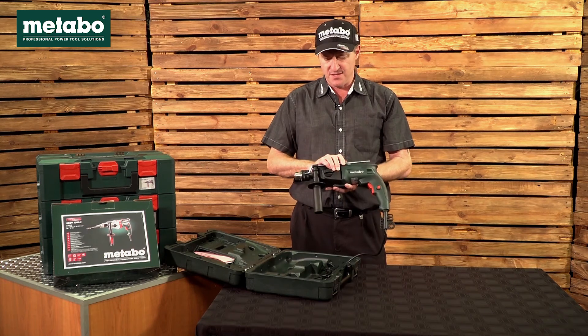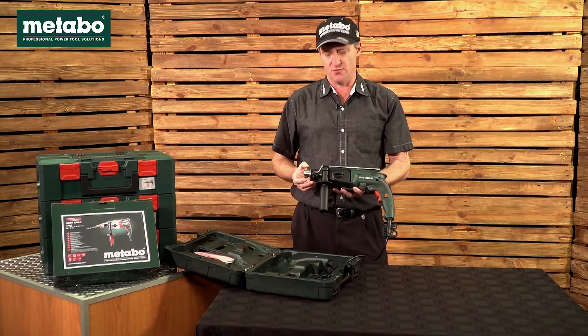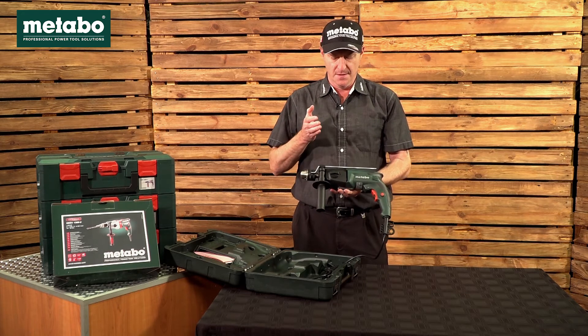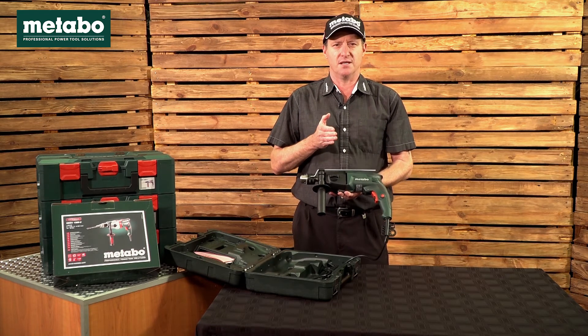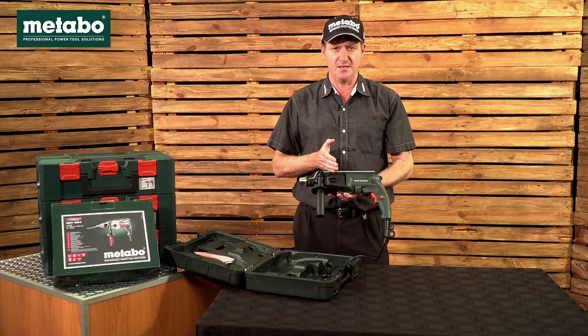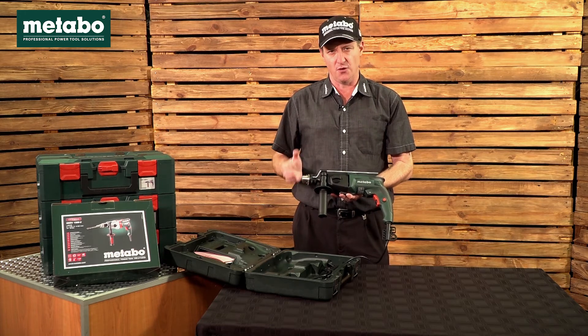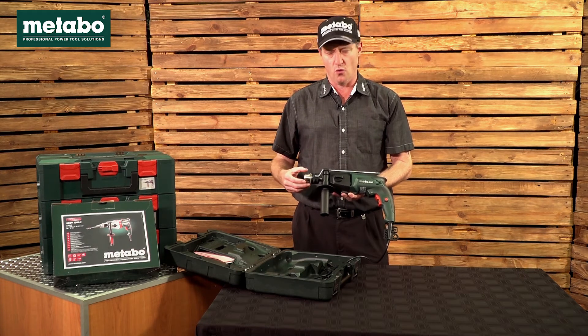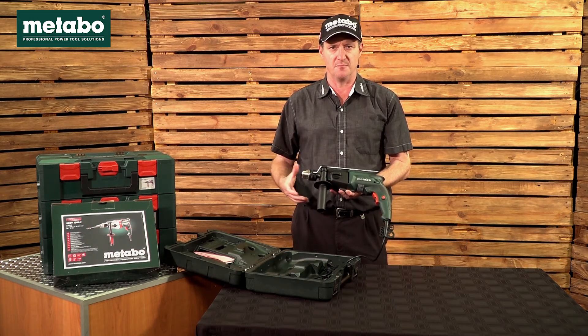The capacities: your chuck is a traditional gear chuck from 1.5 mm to 13 mm. The machine is rated to drill into masonry up to 18 mm, into concrete 16 mm, into steel as per chuck capacity at 13 mm, and into soft woods with auger or hole saws up to 40 mm.